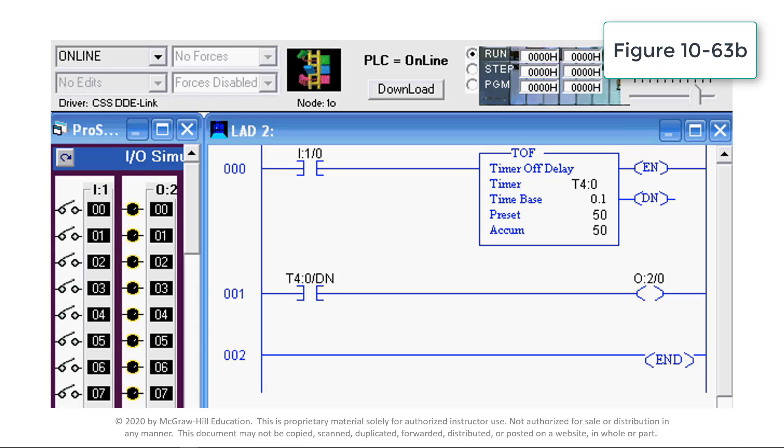After 5 seconds, the status of the timer done bit changes from true to false to de-energize output instruction O:2/0 and turn off the associated O:2/0 light.